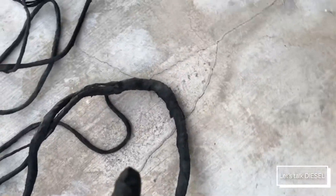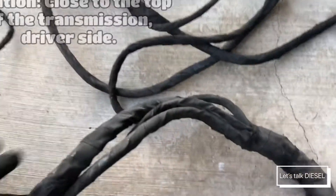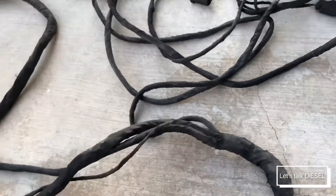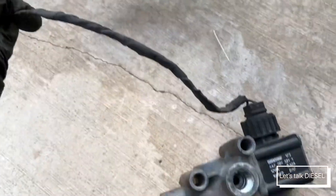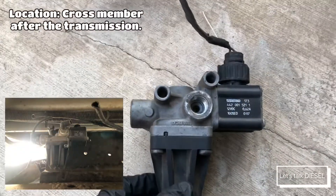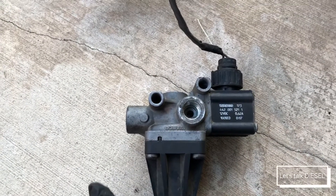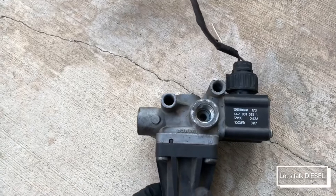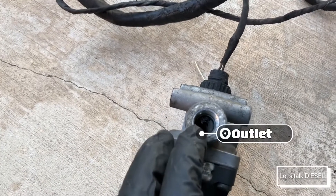Let's follow the harness now. Following the line here — this goes along the frame of the truck — we find the pressure limiting valve. This is the one that controls how much air goes to the DEF pump and to the DEF metering unit. This side is the inlet and this side is the outlet.